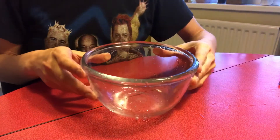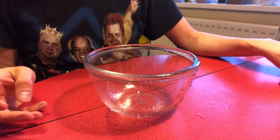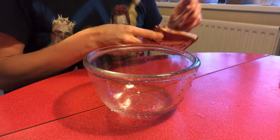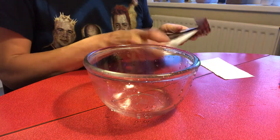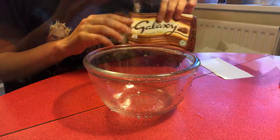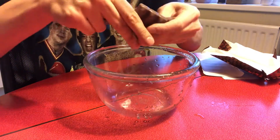So we start with a glass bowl. It's glass because we need to heat it up and a plastic one might melt. Into that bowl we put 100 grams of chocolate. I'm using Galaxy chocolate today, and then you break bits of it into the bowl.